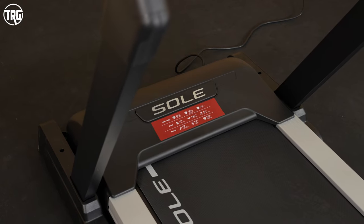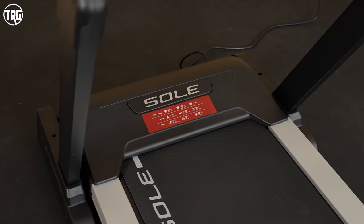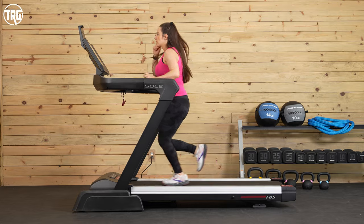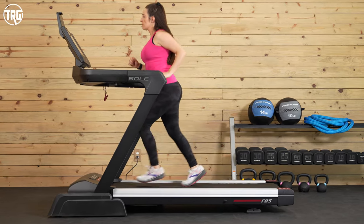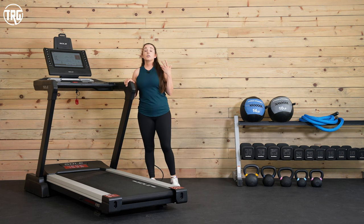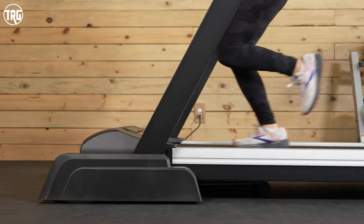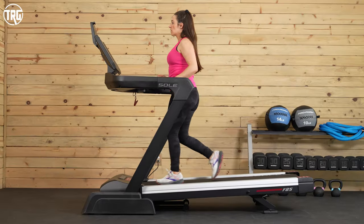The motor is a four horsepower motor, same as the previous model. With this size motor, the F85 can handle a lot of use — so if you're looking for a treadmill for distance running, or if you have multiple people in your household who want to use a treadmill, the F85 is a really great option. What's also nice about the motor is that it's quiet. The motor goes up to 12 miles per hour, and the deck has 15 levels of incline and six levels of decline — so decline has been added.